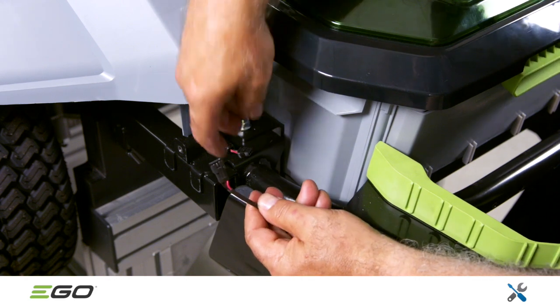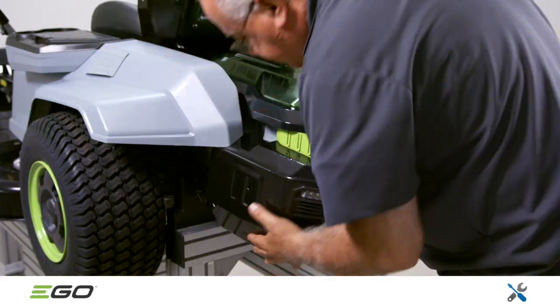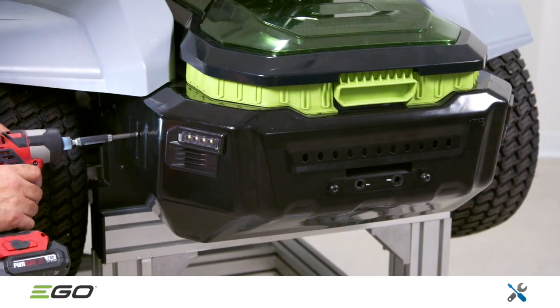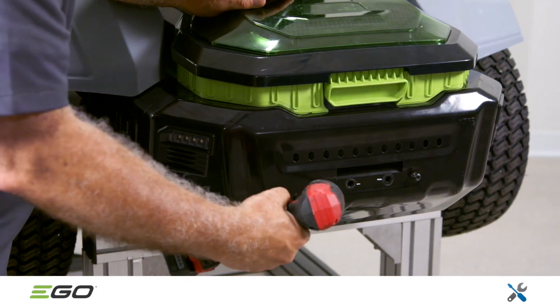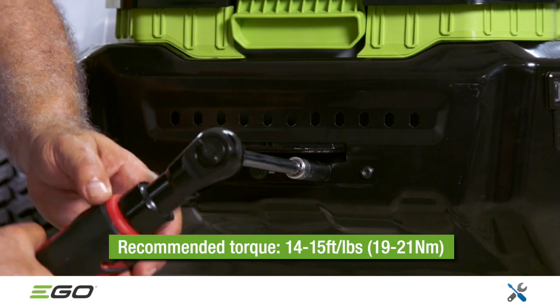To reinstall the rear guard assembly, plug in the cable connector on the left side. Then slide the rear guard assembly onto the mower. Attach the six Torx screws first, then complete the repair by mounting the hitch.